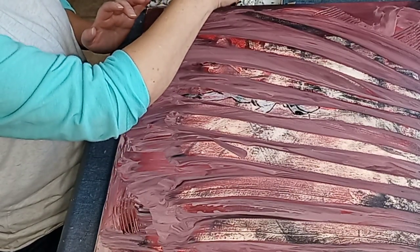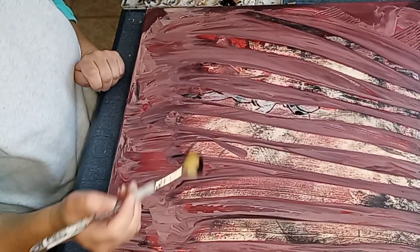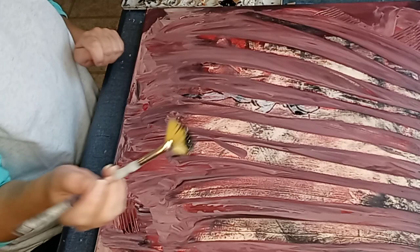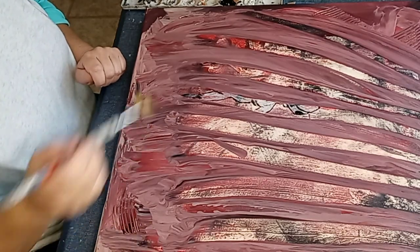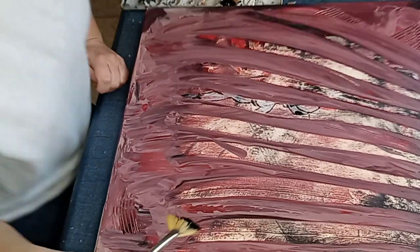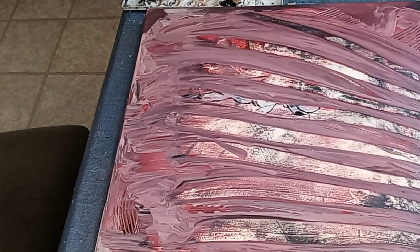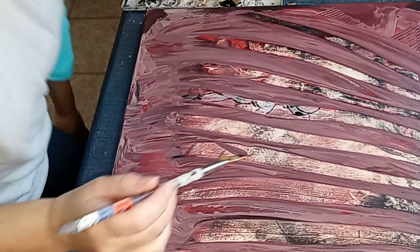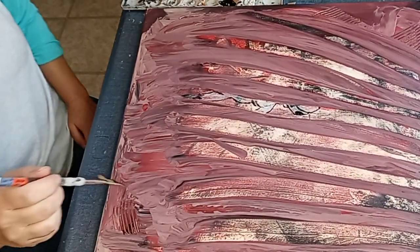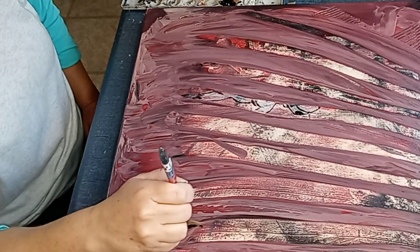Let's see if I can add some little trees or leaves. I don't know where to start. This whole painting is in the shot, and I know this isn't like real Halloweeny.